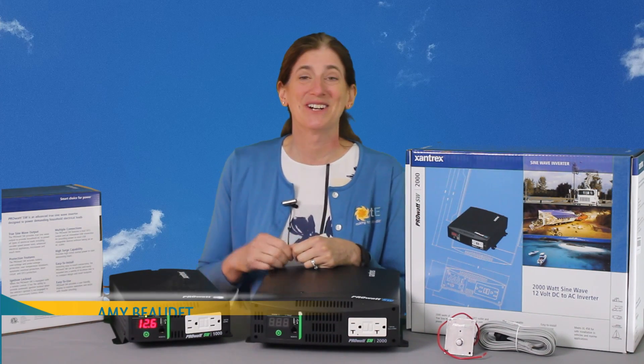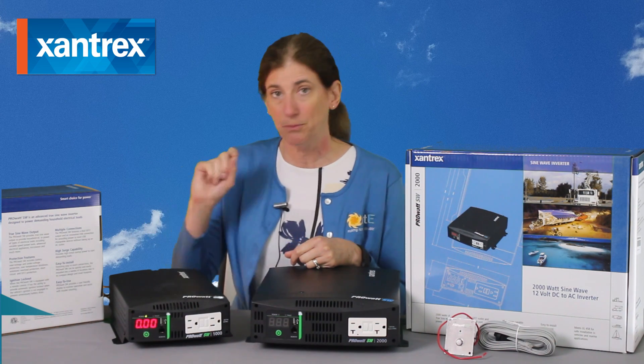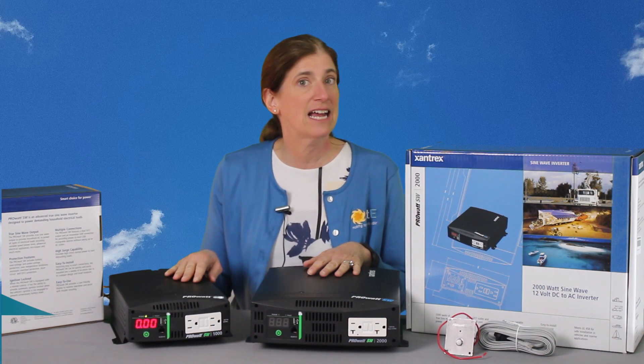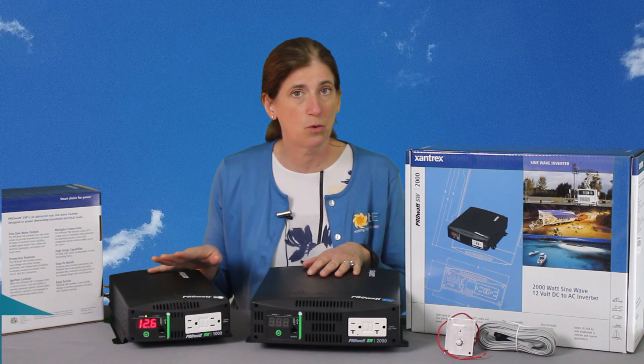Hi, this is Amy from the Alte Store. I wanted to show you the Xantrex ProWatt SW Pure Sine Wave Inverter. It's made for a 12 volt battery bank and it's available in three different sizes: 600 watt, 1000 watt, and 2000 watt.